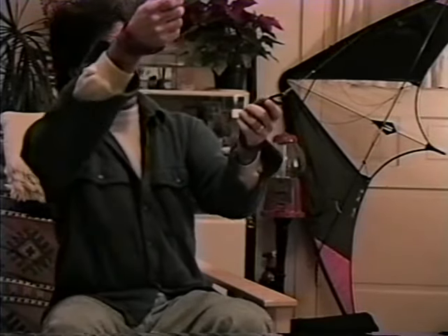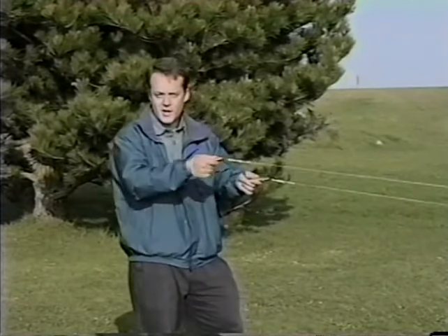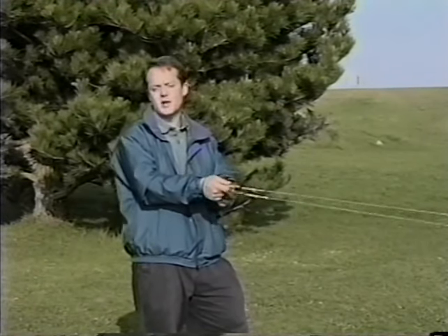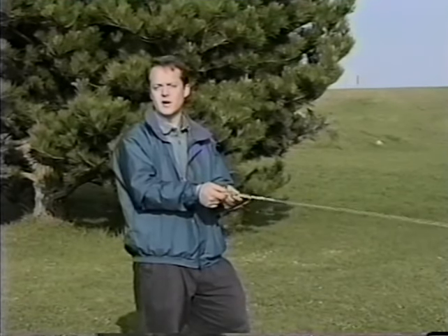Don't worry too much about the twists in your line when doing loops. Your right hand is still connected to the right wing of your kite and your left hand to the left side. A good quality line set doesn't have much friction, so even with a few twists you'll be able to control your kite just fine. Once you learn to do loops and spins, you'll be able to unwind your kite just by flying.